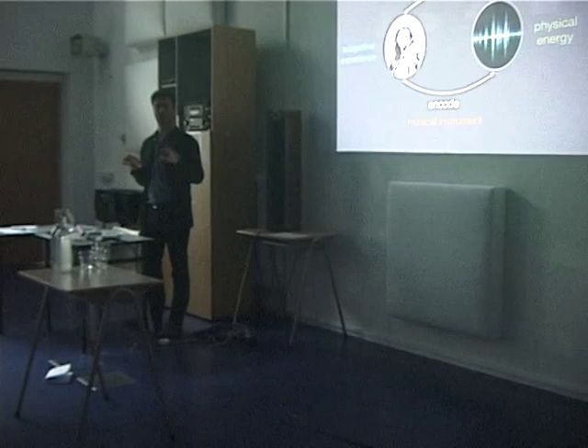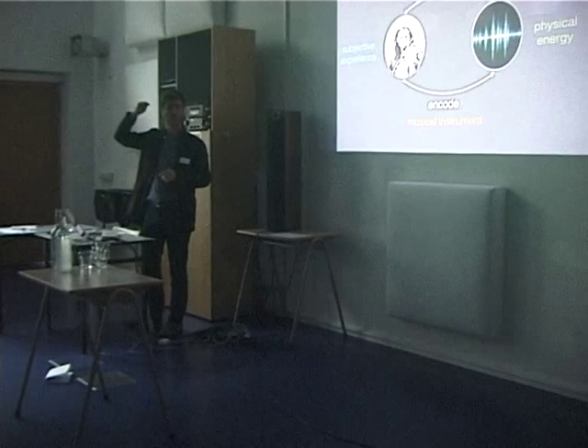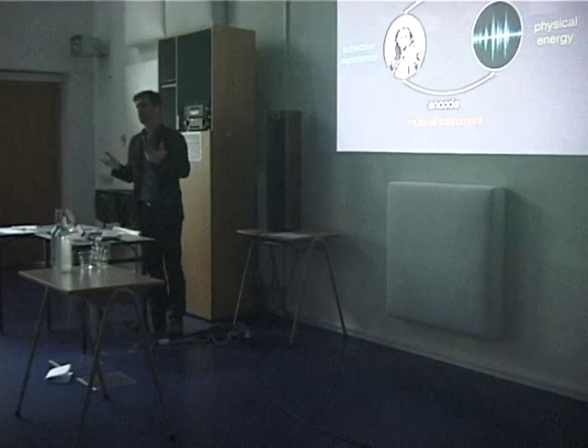Up until now I haven't been talking about playing instruments. Everything that I said counts when you play instruments, because we interact with the music — but this time we play the music ourselves. So we not only decode the music we play, but we are actually encoding our ideas, intentions, interpretations and so on — we put it into this physical energy. And we use a musical instrument for this.